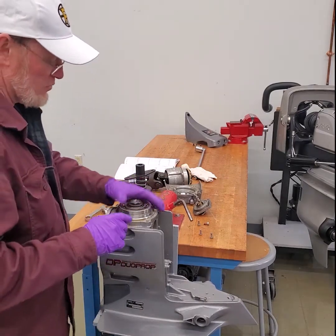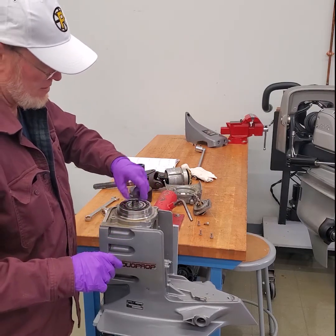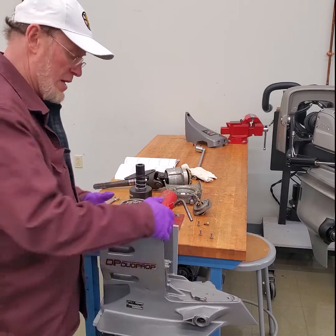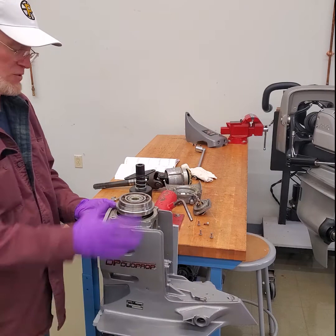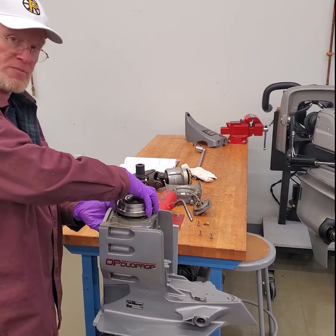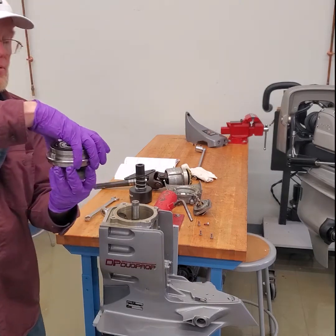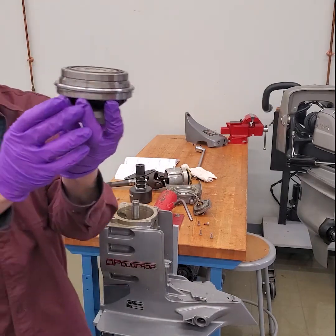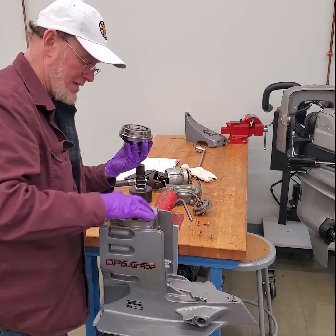Now that the nut's loose, I'm going to remove it. I'm going to reach in and push up on that upper gear just to hold it up so you can see it. There are shims under it. So I want to grab those shims, pull that shaft up, and you can see those shims under that gear. Make sure there aren't any stuck to the case.